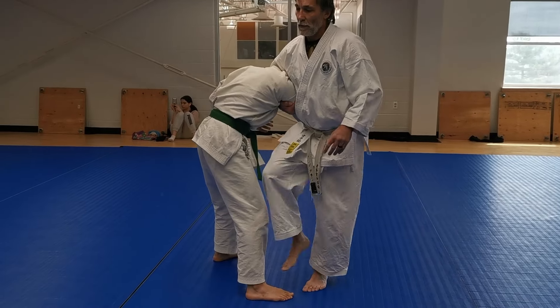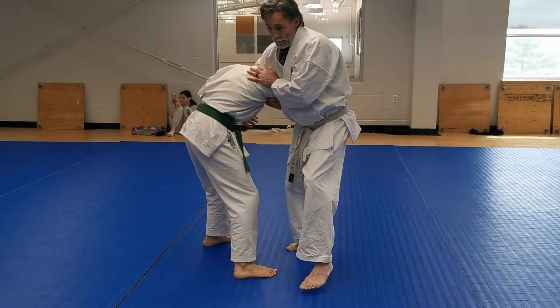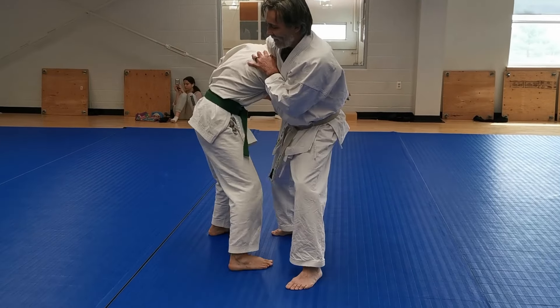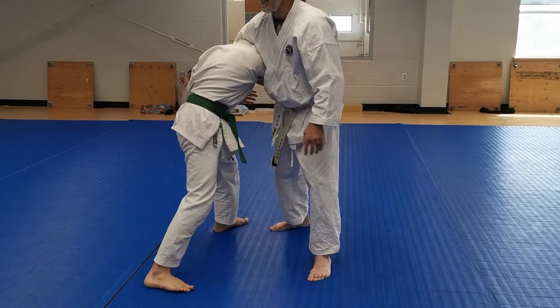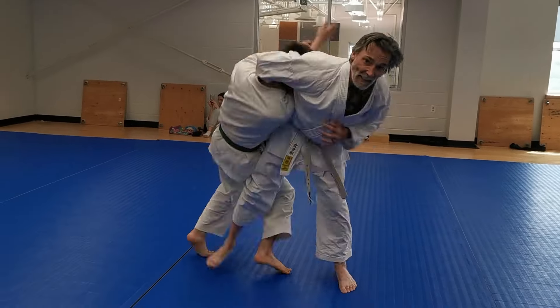If I keep him here and try to step behind, he recognizes that and steps away. So I come here — if your uke doesn't cooperate, kick him in the leg, and then do the throw.